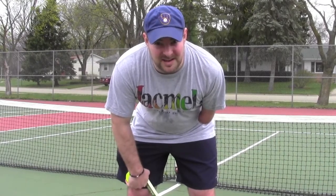Doing things one-handed. Hey everybody, it's me, Ryan from livingonehanded.com.